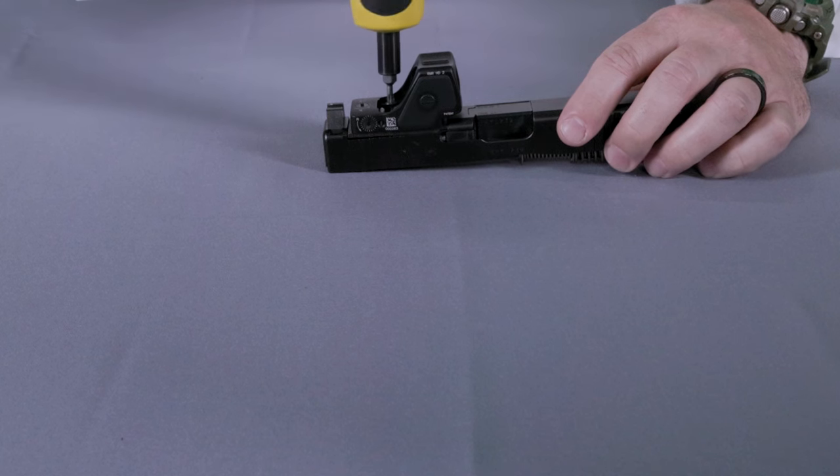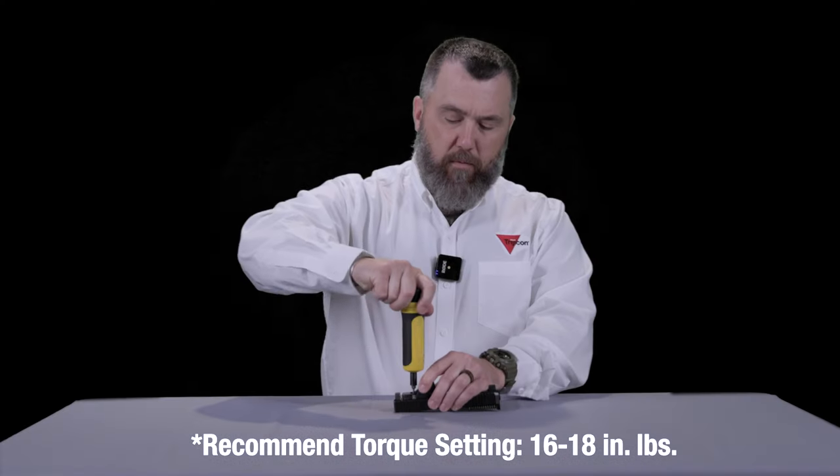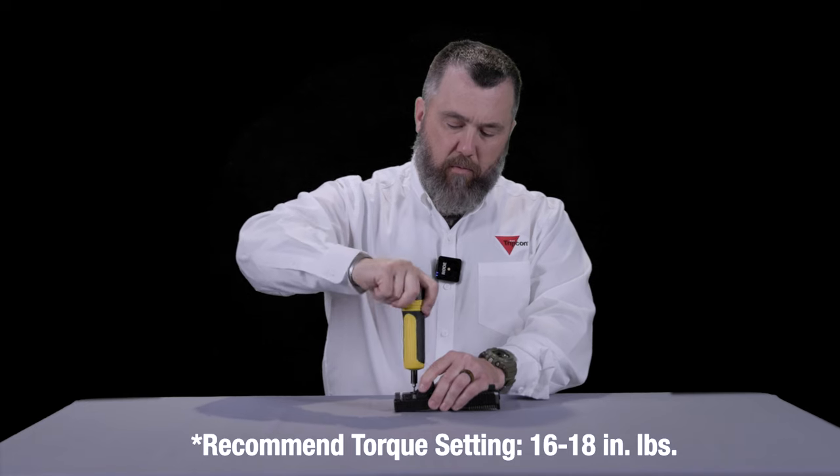Once each screw is fully seated, make sure it's torqued to 16 inch pounds. Now the RMR-HD is properly mounted to your slide. Of note, the RMR-HD has a similar overhang like the SRO. So once mounted on your pistol, make sure that that overhang does not interfere with the ejection of the casing.